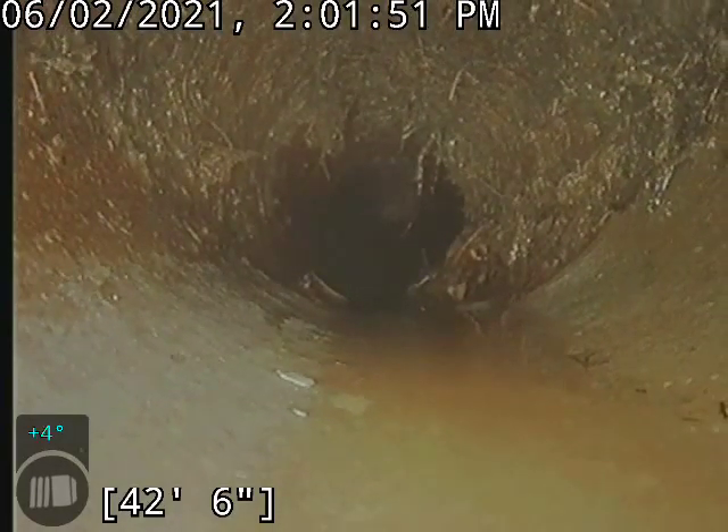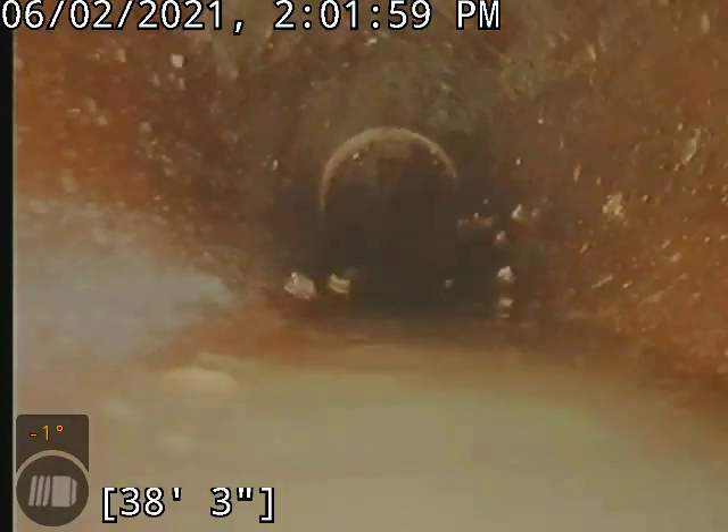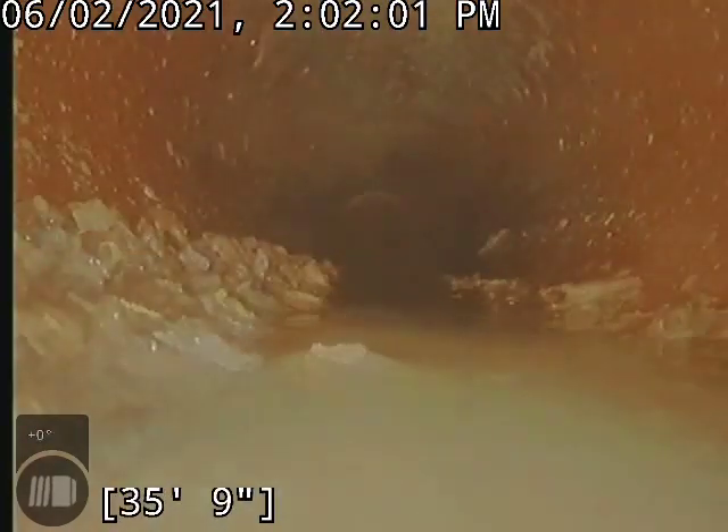These roots must have been growing in here for a while, because they are nice and embedded in the pipeline there. We definitely got them knocked free and flowing good now, so definitely not worried.